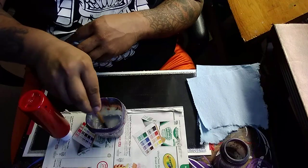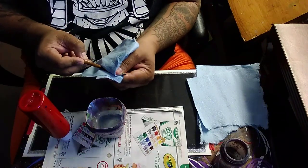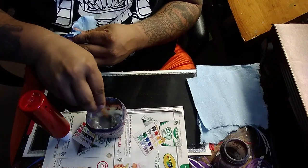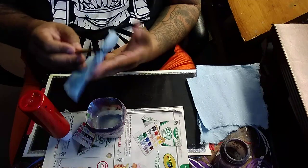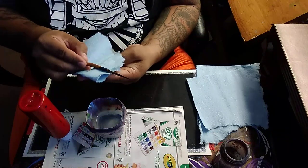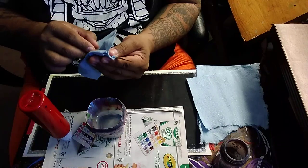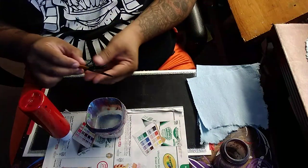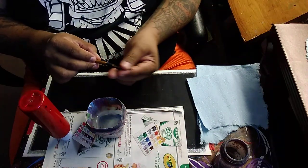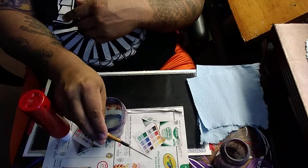I'm just swishing that around, wipe that off, and I might do that one more time. Keep in mind there is still gonna be a little bit of mineral spirits on this brush hair after you're done, unless you wait 15 or 20 minutes for it to dry out.